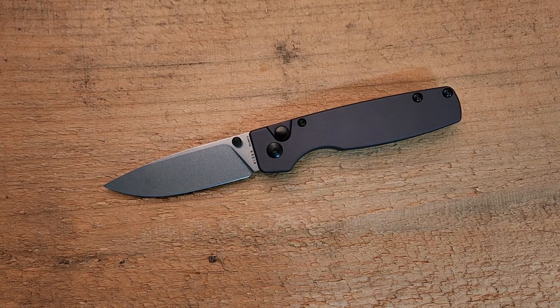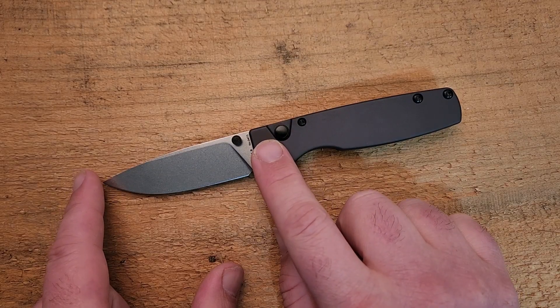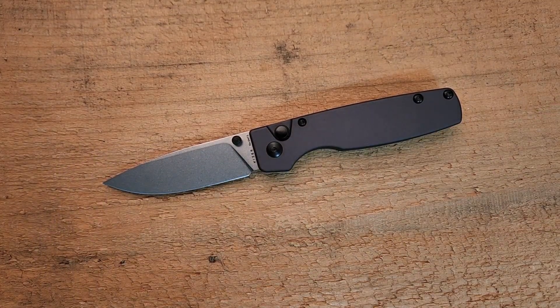The next thing I want to hit on is size, and this is where I do take a small issue. The size is clearly advertised — I knew what I was getting — but this knife is only seven and a half inches long, three and a quarter inch blade, four and a quarter inch handle. To me, that's too close to the original. When this knife first came out it was just a little under three inch blade, so you've only added a quarter inch to the blade and a half inch to the overall size. It doesn't seem to make sense.